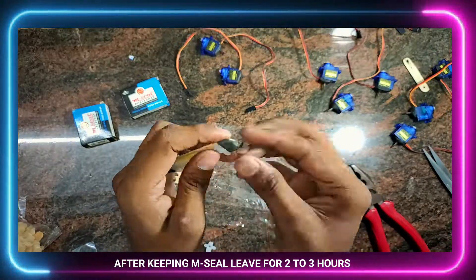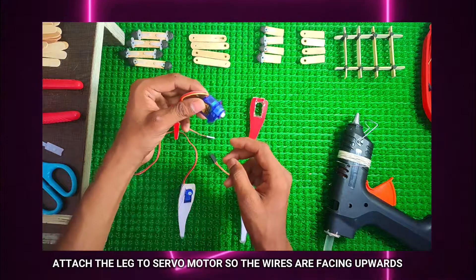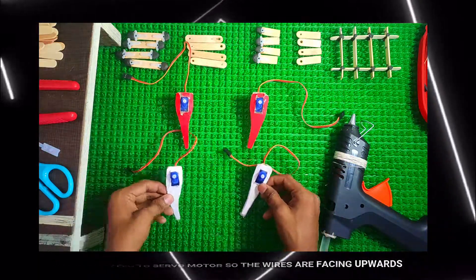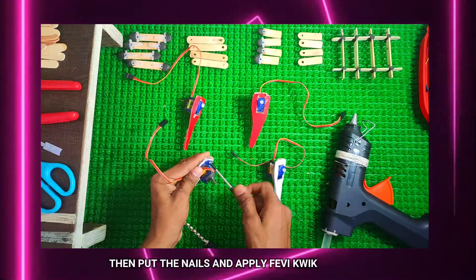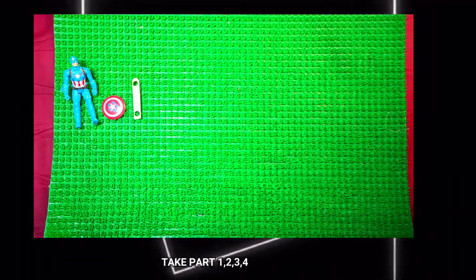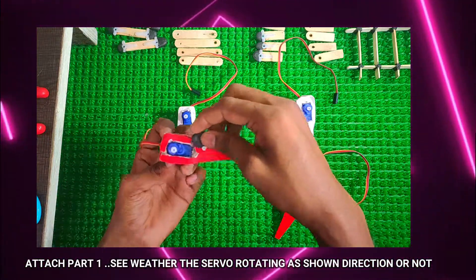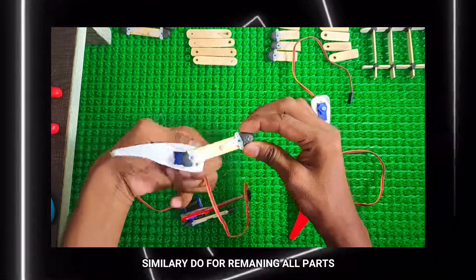Leave for 2-3 hours. Attach the leg to the servo motor, with the wire facing upward. Then put the nail and apply M-Seal. Take parts 1, 2, 3, 4 and attach part 1. Check whether the servo motor is rotating in the shown direction or not. Similarly, do the same for all remaining parts.